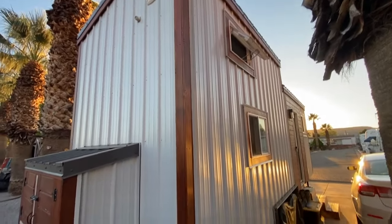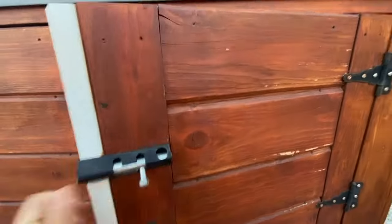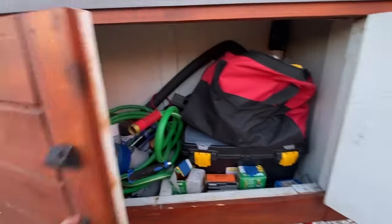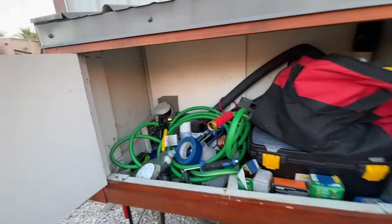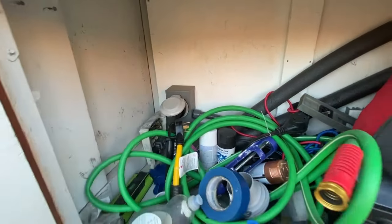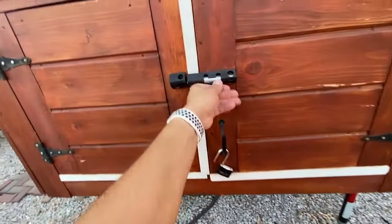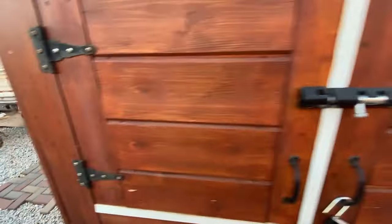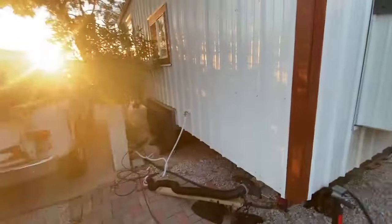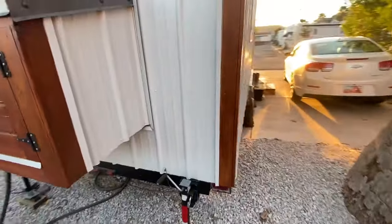Here we are on the back side of the tiny house. There's a back unit here — excuse the mess. This is where your electricity comes in. On this side we have clean water and dirty water. It's all 2x4 PEX and PVC plumbing, so just like normal house plumbing.